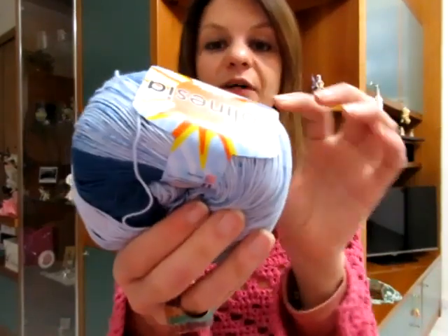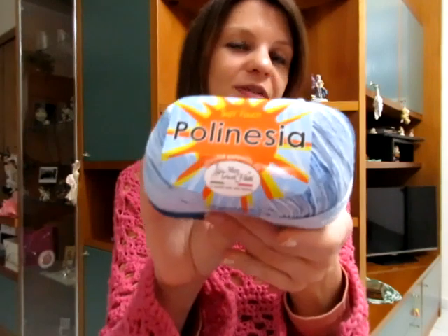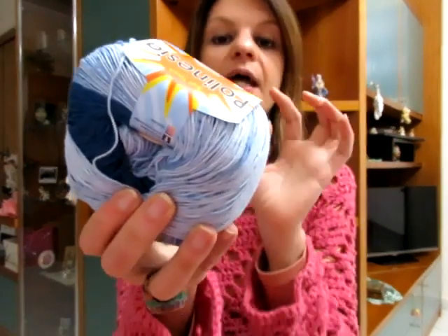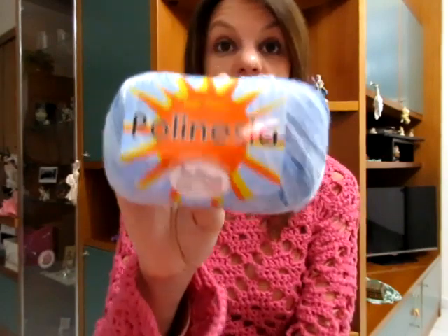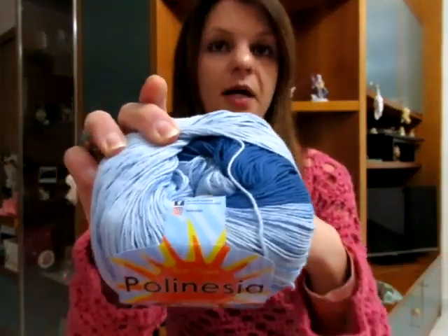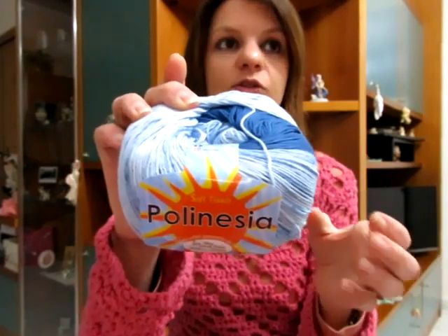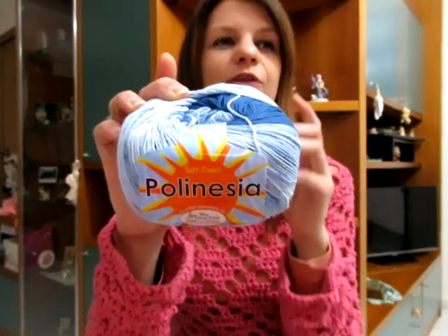Il Polinesia è 100% cotone Egitto non mercerizzato, ogni gomitolo è da 100 grammi, misura 330 metri. Con questo ho fatto la maglia Victoria, ho fatto un vestito, ho fatto anche la maglia monospalle, quindi l'ho utilizzato veramente tantissimo, e quest'anno penso che farò altrettanto. Sono stati confermati anche il Canna da Zucchero e il Canna da Zucchero Lux.